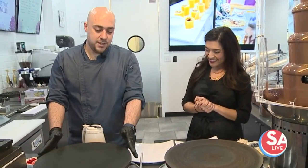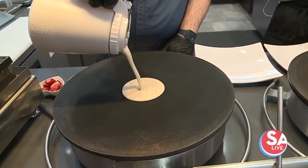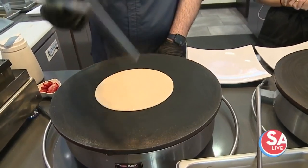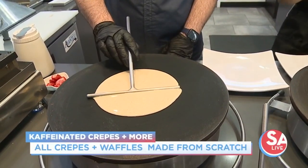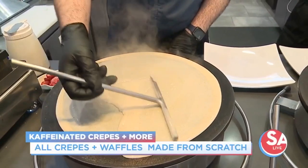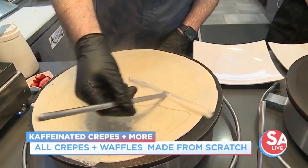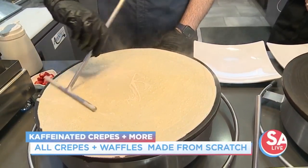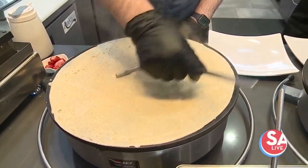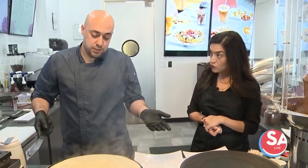First of all, there's the grill where we make the crepe. We pour some of the crepe mix and then we spread it all across. We put it in the center and we move slowly. The crepe has to be super thin — it's a French style. We don't do bread or anything else. The crepe usually doesn't take too much to cook.